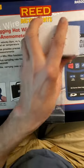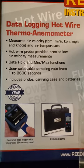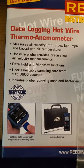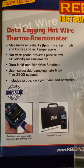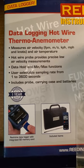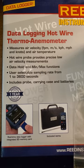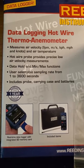It measures air velocity in feet per minute, meters per second, kilometers per hour, miles per hour, and knots, as well as air temperature — probably ambient air temperature. It has two separate probes: one is the hotwire, and the other is a thermistor to measure air temperature. They're both on the probe.